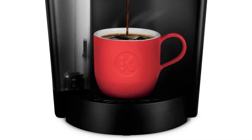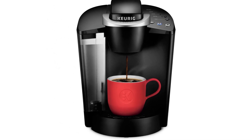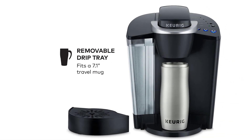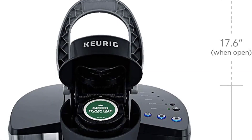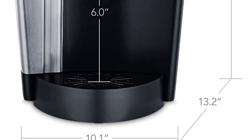Another time-saving feature is the auto-off, which kicks in when the coffee maker sits unused for two hours. This keeps you safe and saves money by reducing energy expenditures. One of the best aspects of this machine is that you can use all brand K-cups, even ones you fill up yourself, which gives you plenty of diversity and helps you save money.